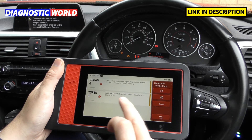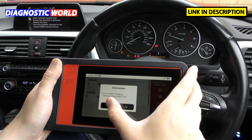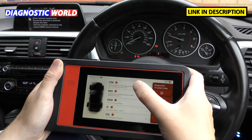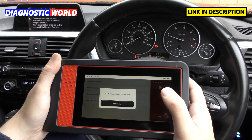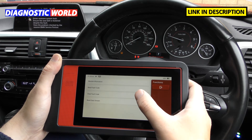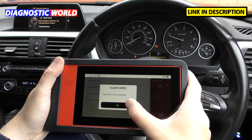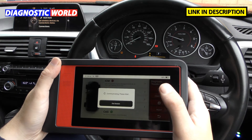Clicking Continue then Read Fault Code gives us two fault codes as expected. Each fault gives a unique code and a description. I'll go back and click Clear Fault Code — and there we go, the check engine light has gone. Next is the SRS airbag system. Clicking Continue then Read Fault Code gives three unique fault codes with descriptions. Clicking Clear Fault Code — and the airbag light is gone too, with a clear fault code confirmed on screen.